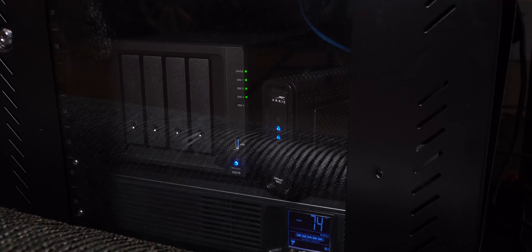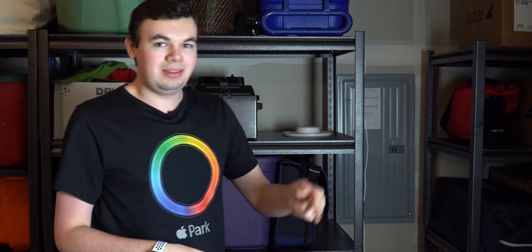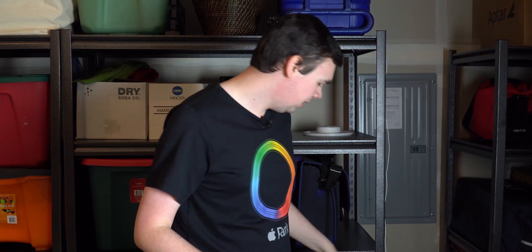I do want to show you one more thing right here. This is the switch that I wasn't able to show you last time. This is the ARRIS Surfboard. Right back here we have the internet coming in. One of the interesting things about this garage is that the internet enters right there on that wall. I was able to take the coax splitter, run a cable into the modem, and now we have internet through the garage, which is pretty cool.